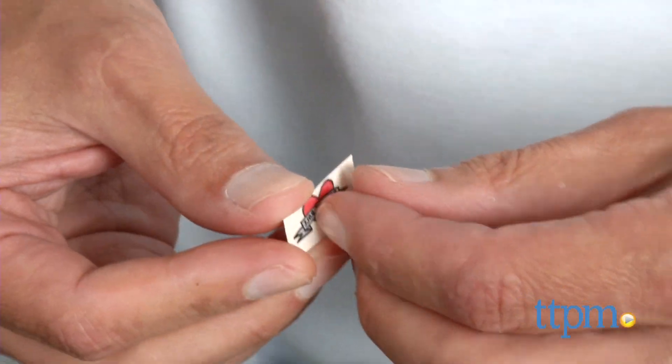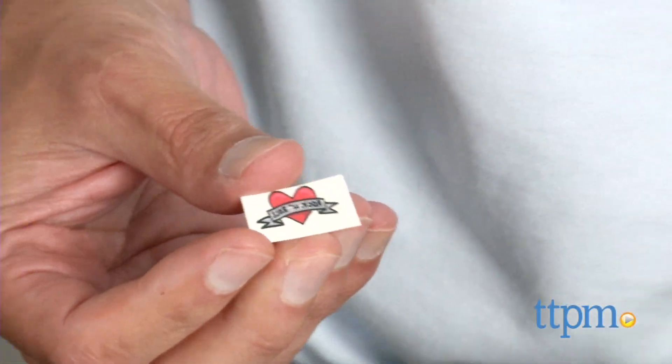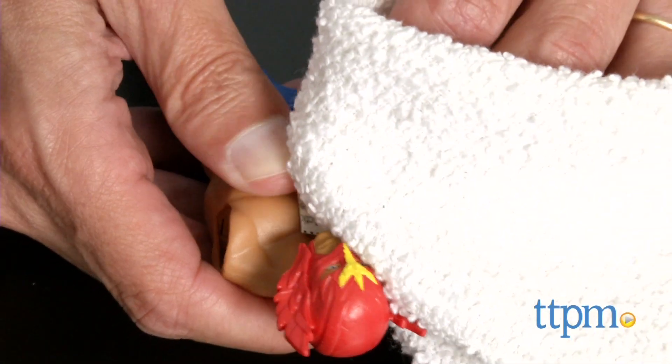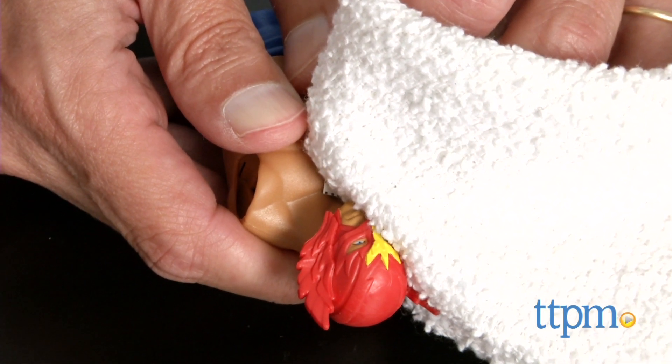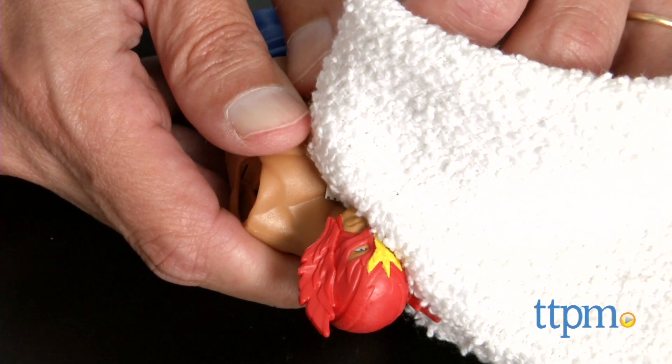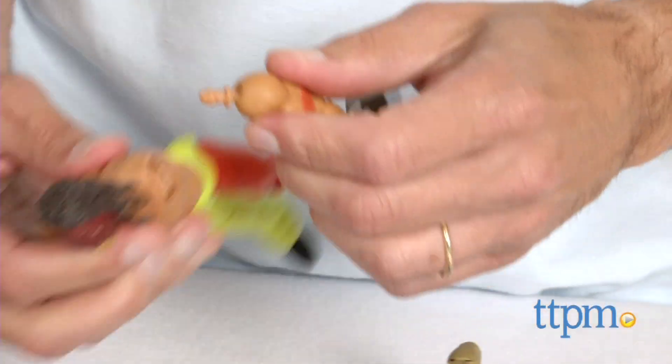To apply the tattoos, you have to take the sticker off, press it on the skin, and hold a wet cloth on top of the tattoo for about 30 seconds. So maybe a seven or eight-year-old can manage, but a six-year-old — or even some seven-year-olds — will have trouble. Expect to give a little parental help with the tattoos.